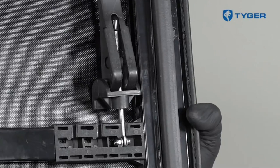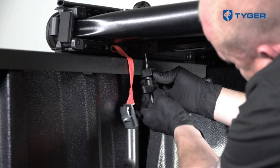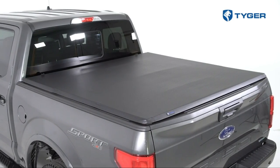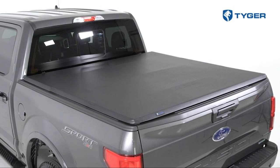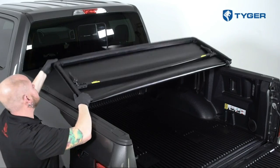Installing the cover is easy and requires no drilling. The package includes clear instructions and mounting hardware. However, for vehicles with over-the-bedrail bedliners, small holes need to be cut to secure the clamps properly. If your truck has an under-the-bedrail bedliner, no modification is needed. Overall, the Tiger Auto Tri-Fold Truck Bed Tonneau Cover is a smart choice.